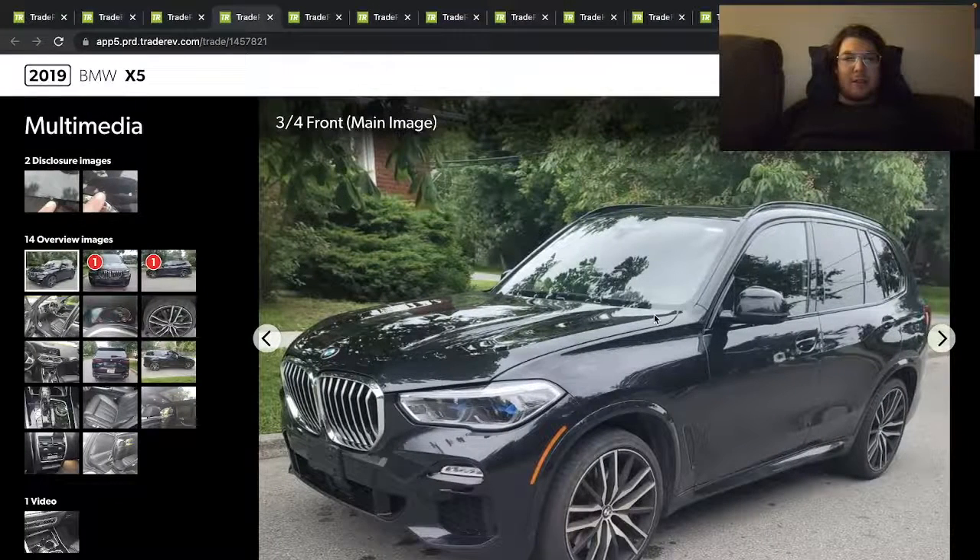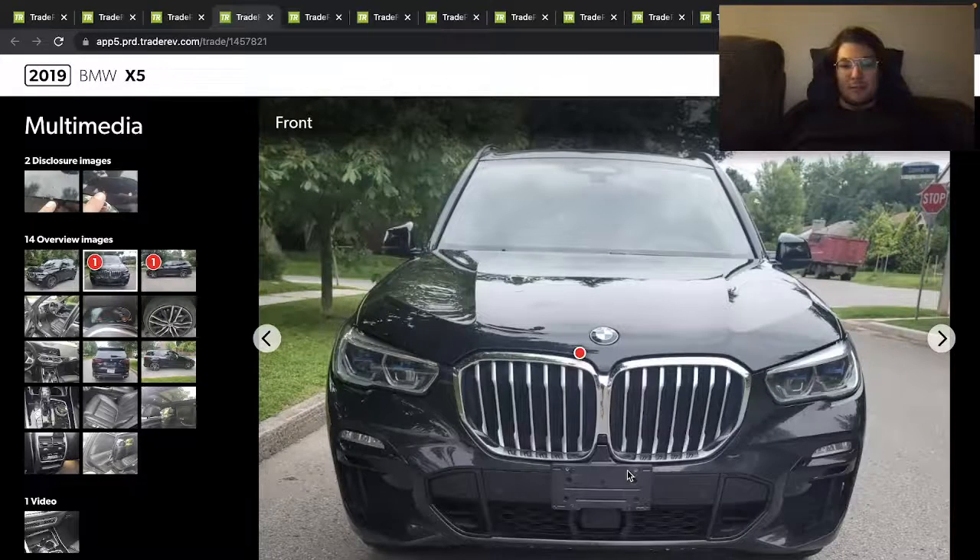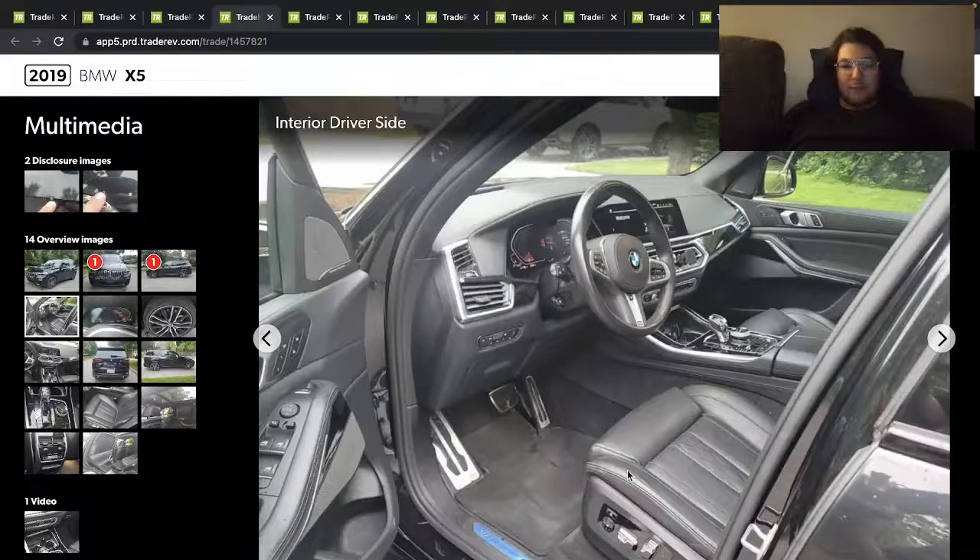Here's a 2019 BMW X5 — looks really good with the black, looks like maybe carbon black. I could do without the blacked-out grilles but it looks good. Got the silver grilles and the two-tone wheels, looks like 20s or 22s. Nice interior, still got the protective plastic on the metal trim.